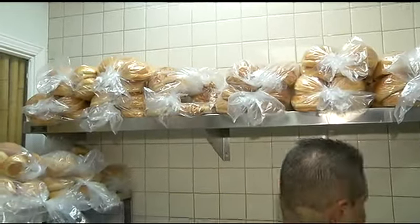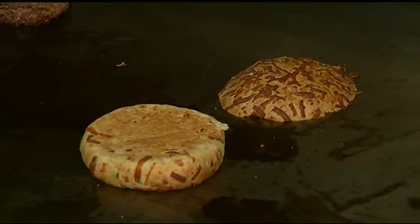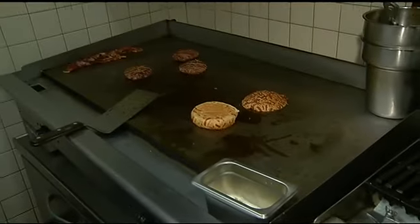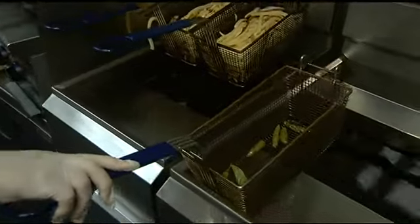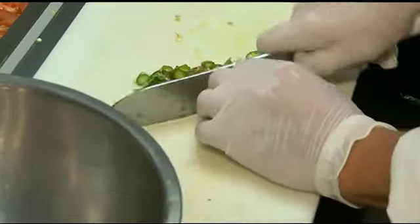We get all of our buns made locally here at Bosch Baking. We toast our buns for about two minutes. For the Devil's Revenge we use a special bun — our jalapeno cheese bun. Once the chilies are fried to perfection, we take them over to our prep area, cut them up, and throw them on the burger.